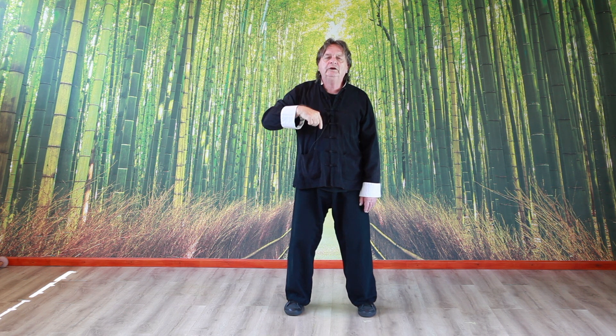The tongue must be against the roof of the mouth, and it must be as if you are suspended by a skyhook from the top of your head — and that suspension goes through the centre of your body all the way down into the ground.